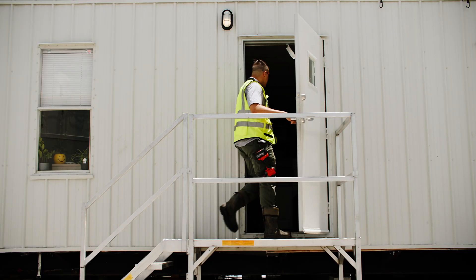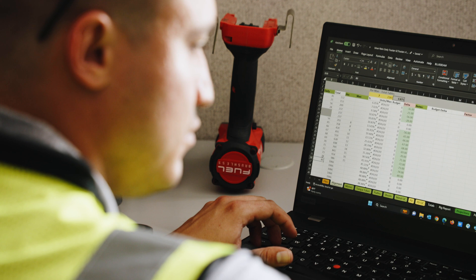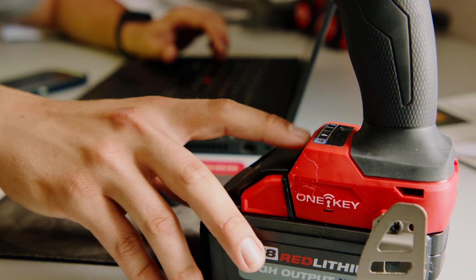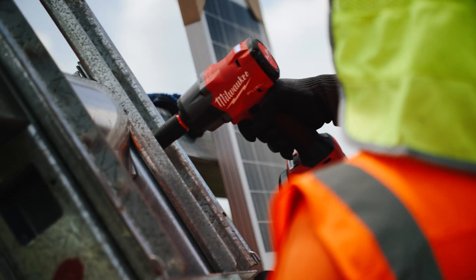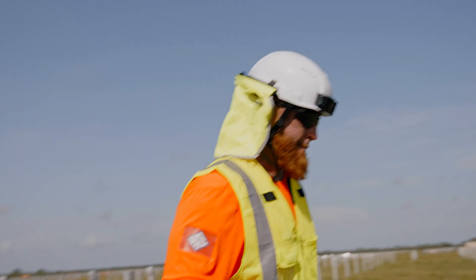The tool also provides an immense amount of data collection. At the end of the day, when I have to document how much hardware was torqued throughout the day and at what torque value, I can take that data, plug it into my computer, and hand that over as documentation to the client to show we met the torque specifications for 10,000 pieces of hardware throughout the day.